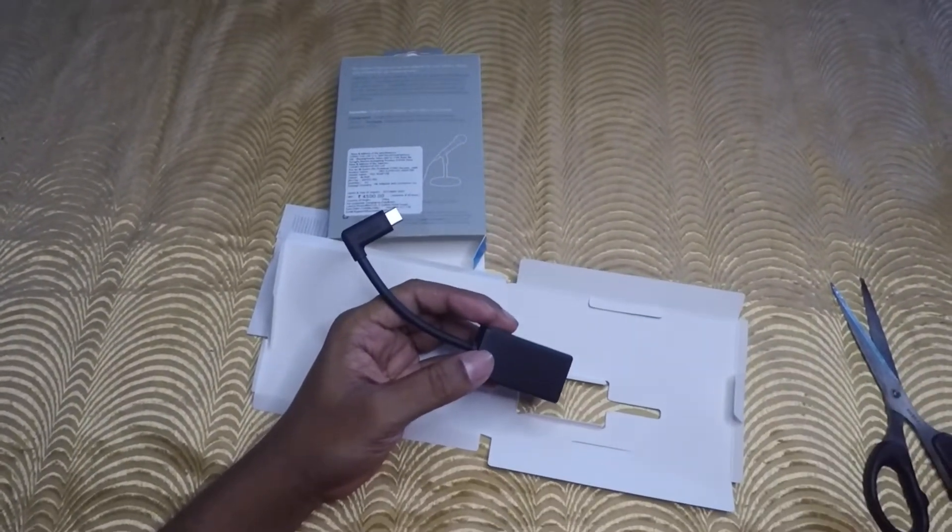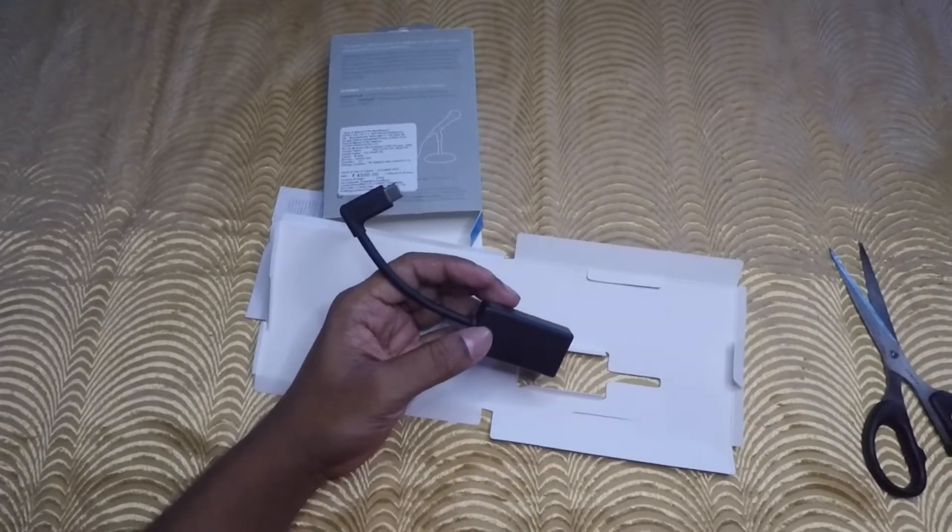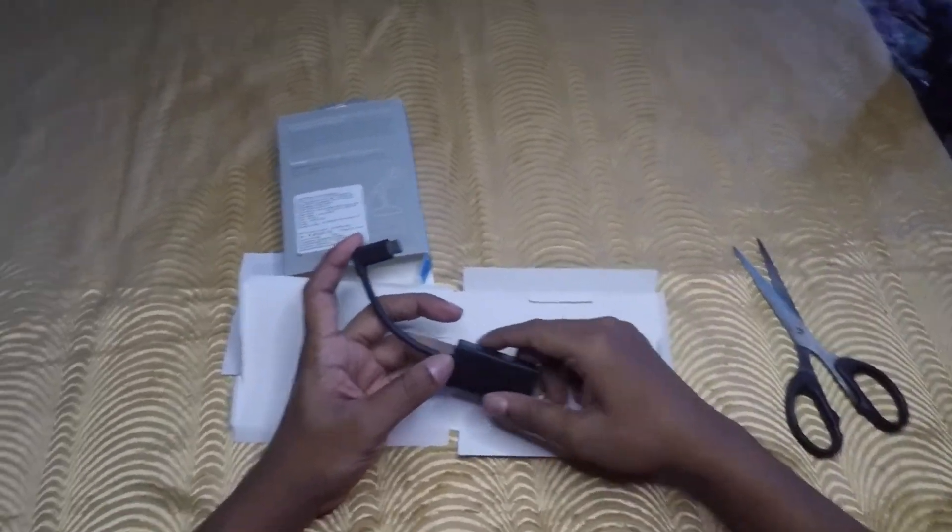So now what you are listening is normal GoPro audio. Now we will connect it to my mic.